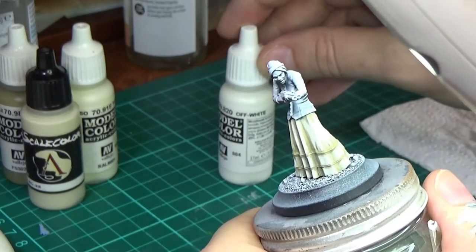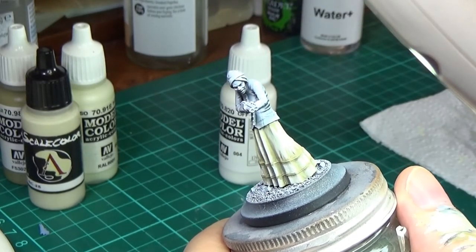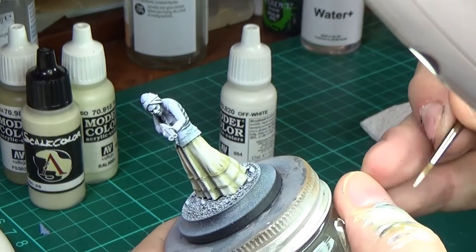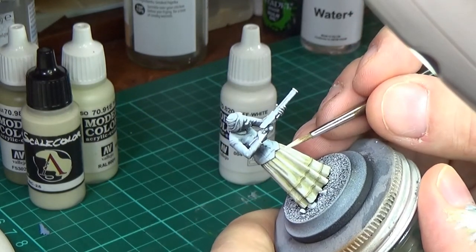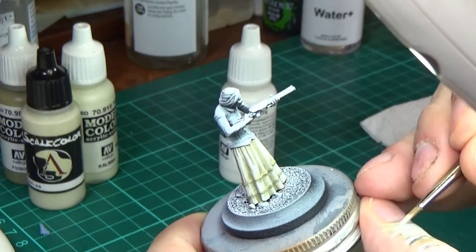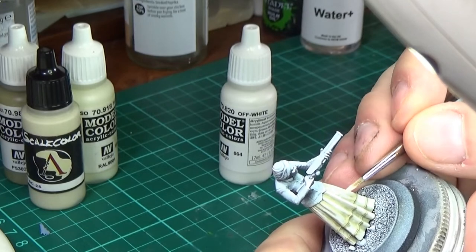Now I'm going to go in with off-white from Vallejo, added to the ivory, but it's mostly the off-white. This will be my final highlight — I'm not going to go with the bright white because I don't want it to look too stark.